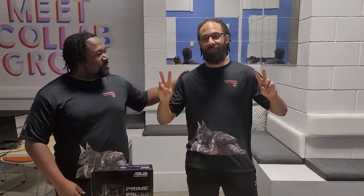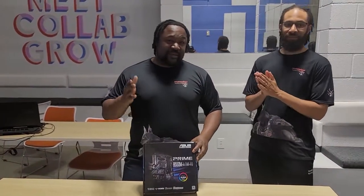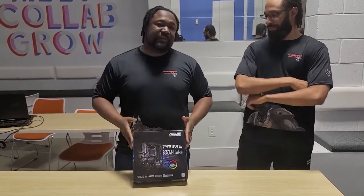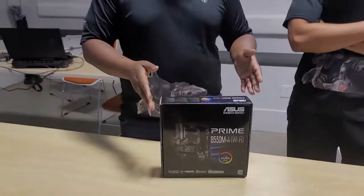I am here with my marketing media manager and specialist for the Mason Dog Studios company. We're going to do something a little bit different — our media specialist here has never touched or seen a motherboard, so we're going to do a little bit more interactive here this time.